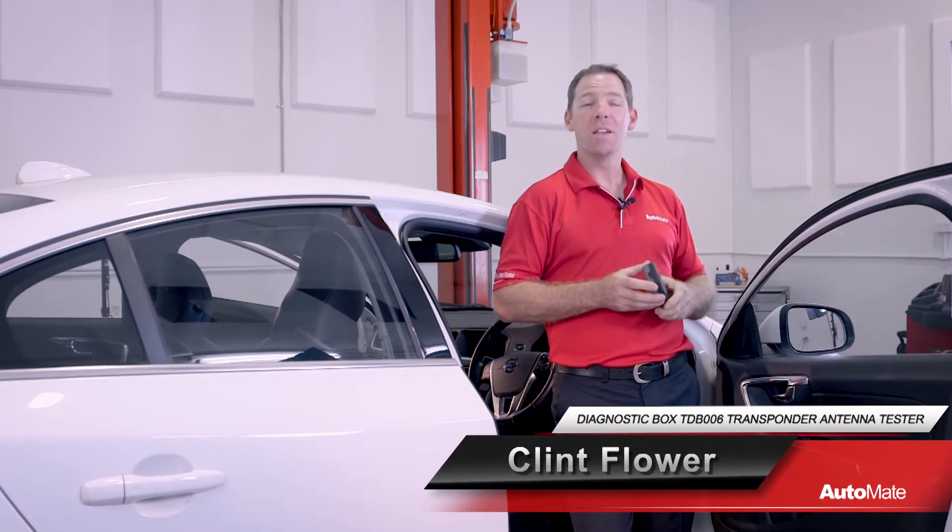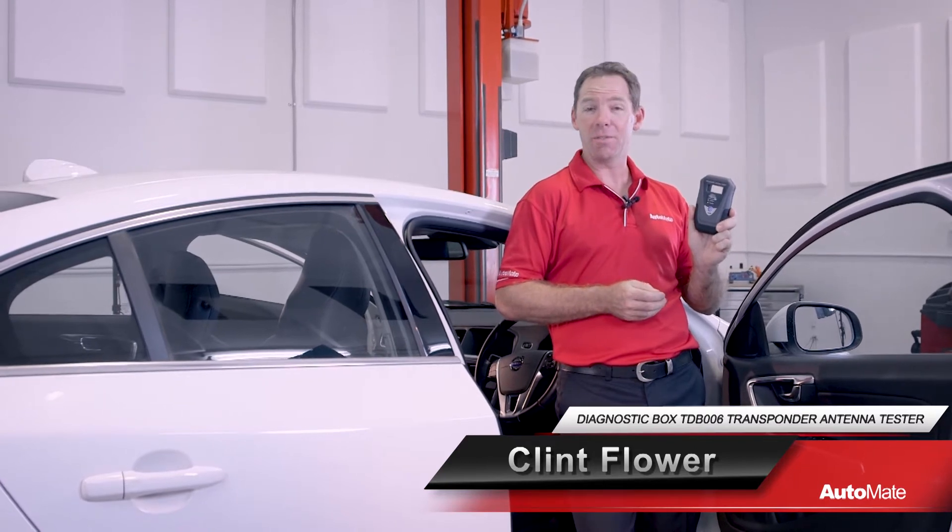Chasing an immobiliser fault in a keyless entry system? The transponder antenna tester from the diagnostic box might just be the tool you need.